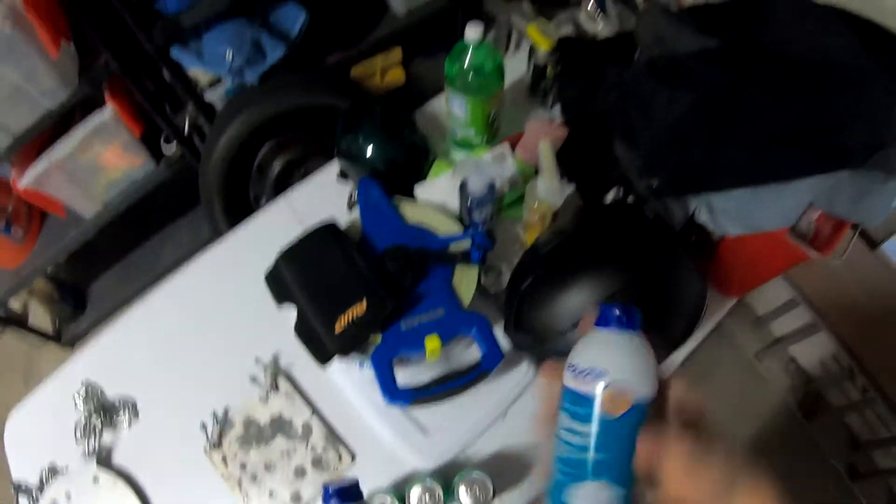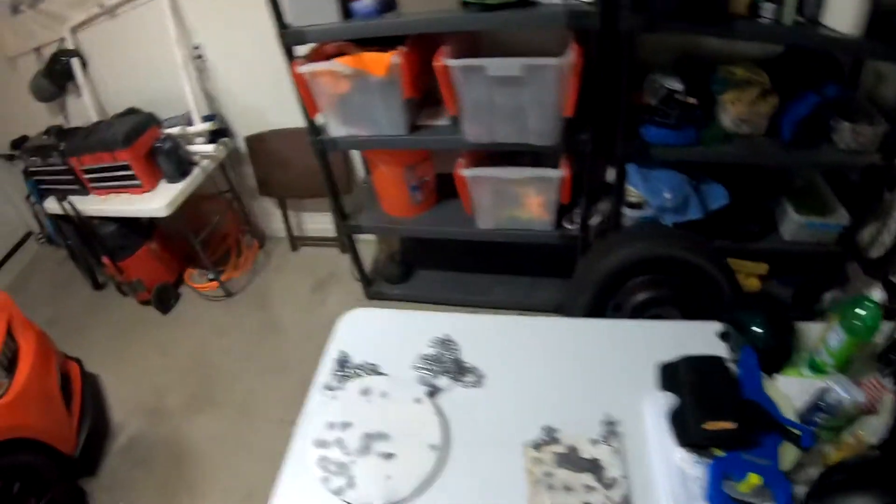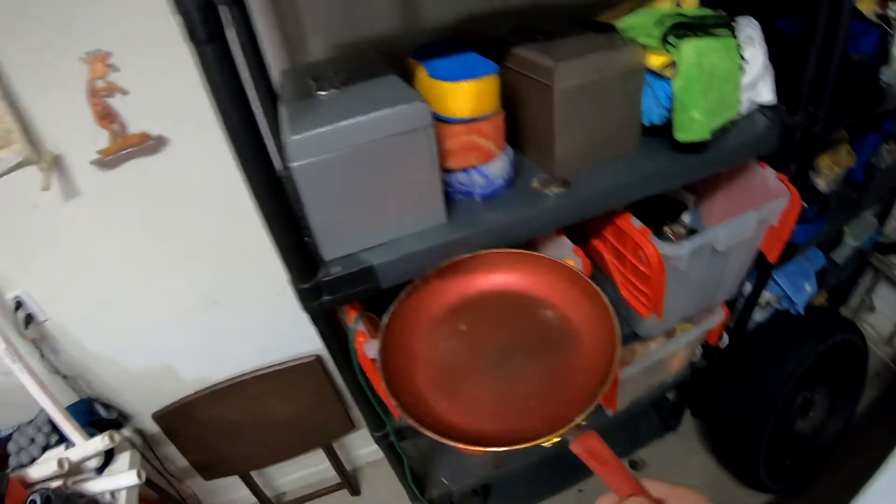We'll see how this stuff blows. We've got a sensitive skin one, leader bottles and gongs, a frying pan — it's always fun — and golf balls.